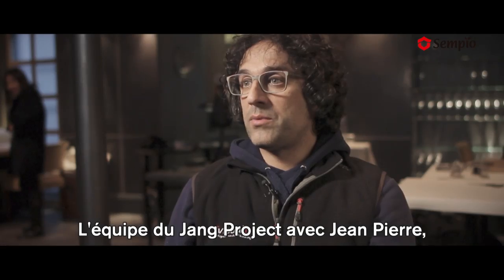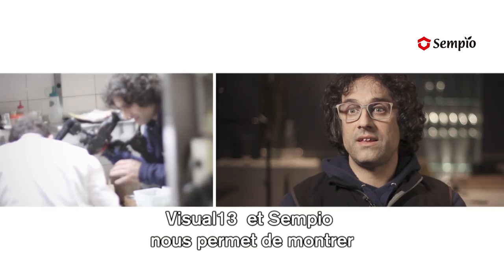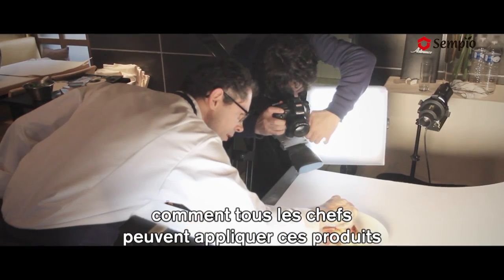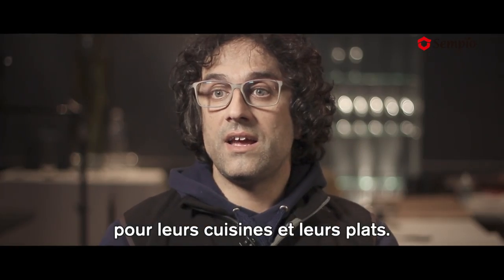The team that has been created in this Jang Project, with Jean-Pierre, with Visual 13, with Sempio, allows us to see how chefs can apply these products to their kitchen and to their dishes.